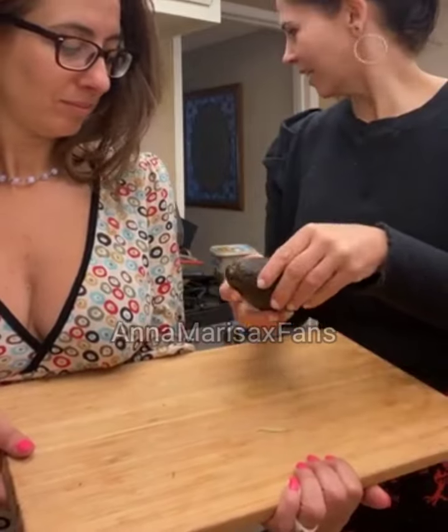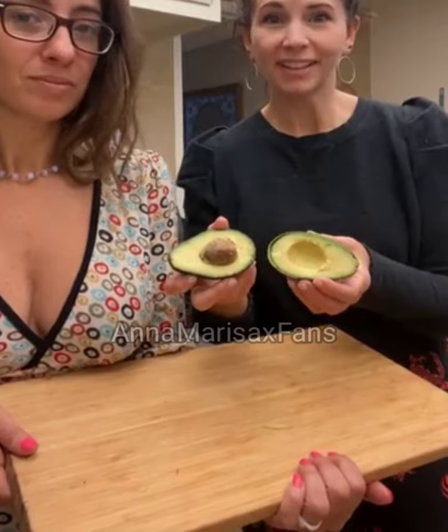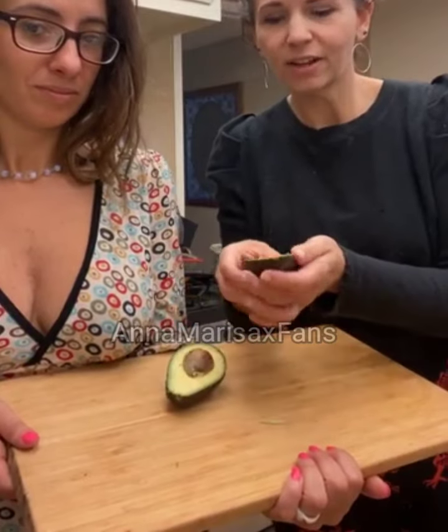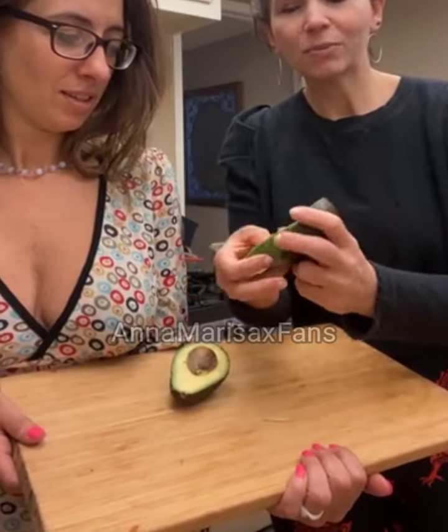Once you have your avocado cut, it will open just like this — for real, it will open like this. You have this in your hand, and sometimes you actually have to pull it a little because it will be stuck together. Then you just take your finger and run it all around the shell, and you'll be left with this.